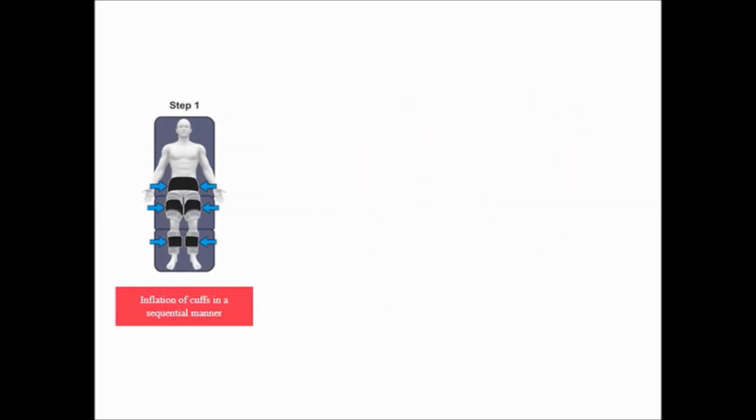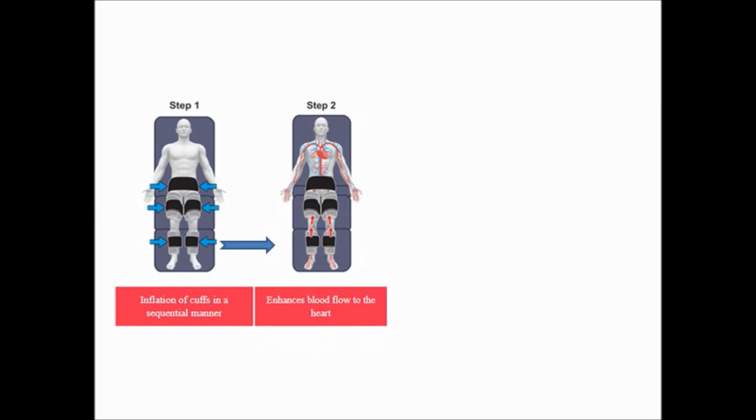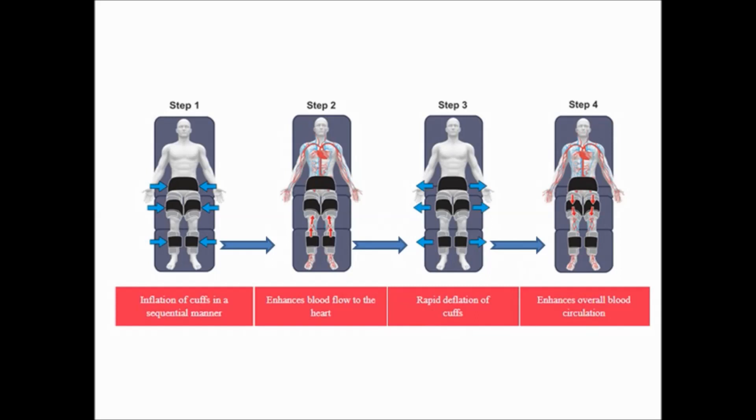EECP procedure. Step 1: Inflation of cuffs in a sequential manner from leg upwards. Step 2: This enhances blood flow to the heart because of the milking action. Step 3: Rapid deflation of the cuffs. Step 4: This enhances overall blood circulation.